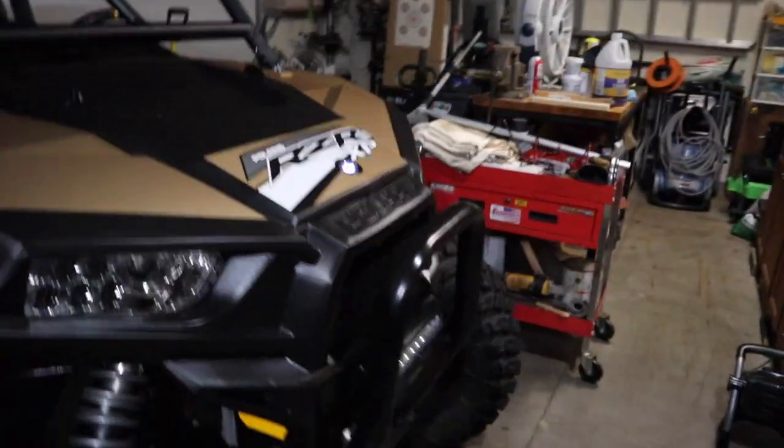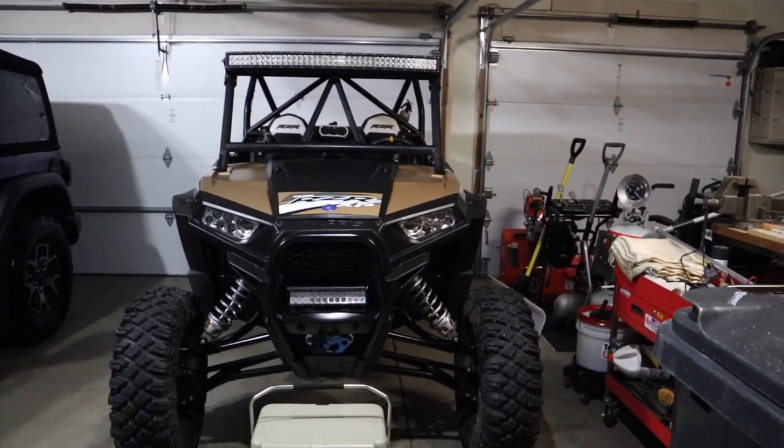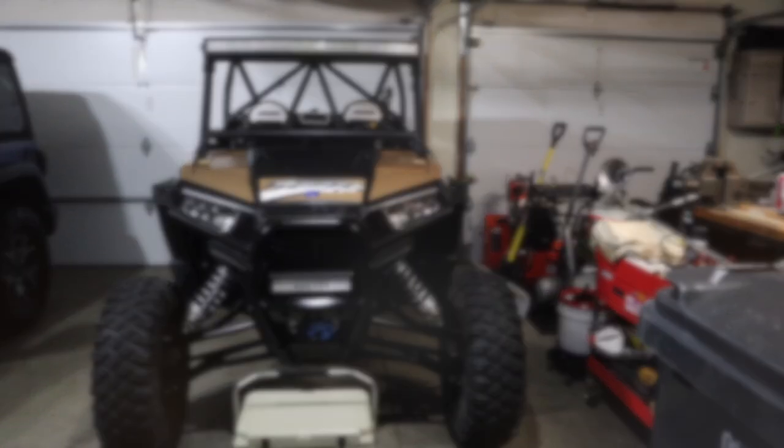That pretty much wraps up the quick review of this machine. I'll have to do one on our X3 as well.